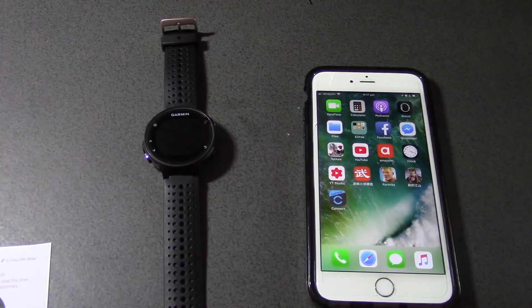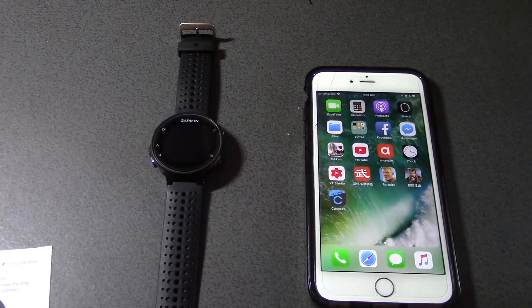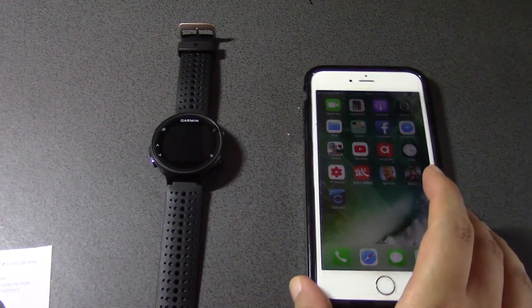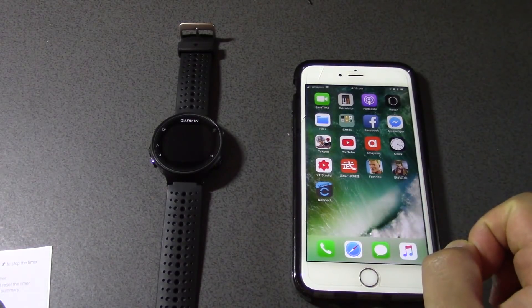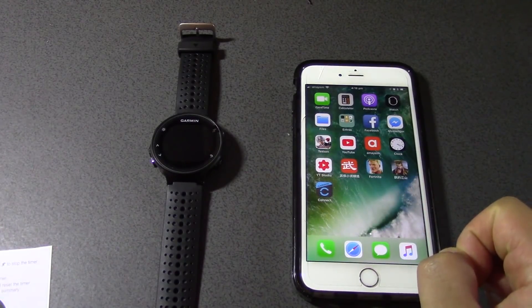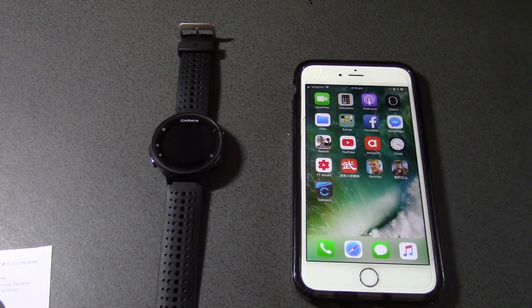Hey guys, it's Eddie the Magic Monk. As you guys know, recently I have bought a Garmin 235 watch, and I have already installed the Garmin Connect app on my iPhone 6S Plus.